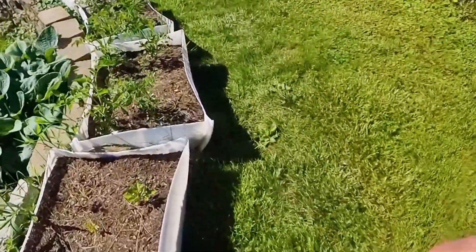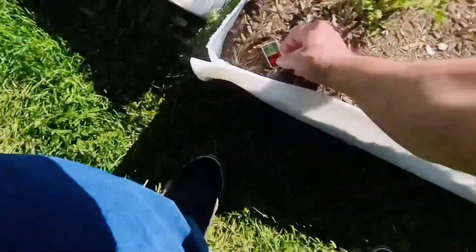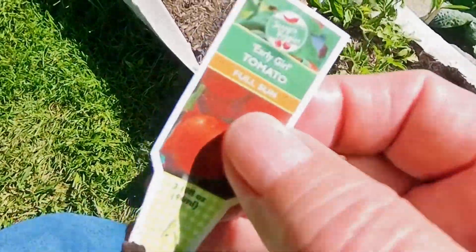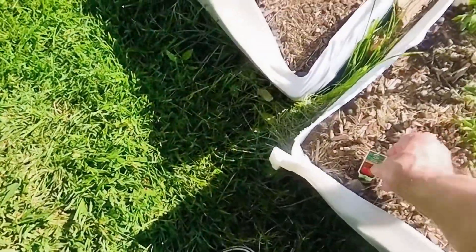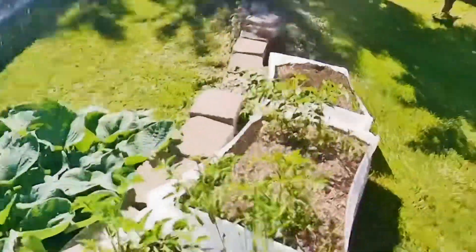Bell peppers. These are the early girls here. The other ones were pink girls, I think. These are the early girls. I just started doing some trimming on these.